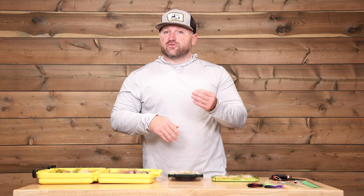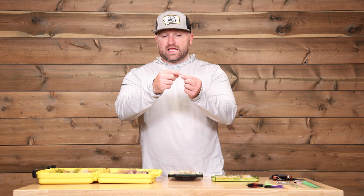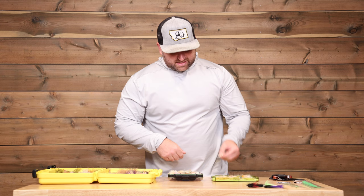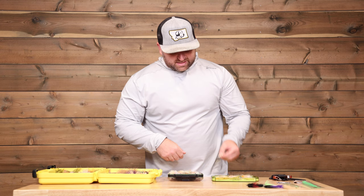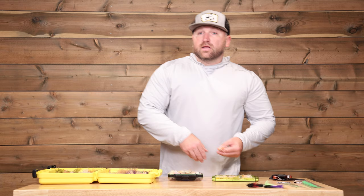Generally speaking, you'll want that slightly larger fly. Some of these have the classic bead chain eyes, which give a little bit slower fall and aren't quite as heavy as dumbbell eyes. Whenever you see dumbbell eyes, you know you're going to be fishing in about 2 to 3 feet of water, sometimes even deeper. For these different flies, you want to make sure that you have a couple of variations.